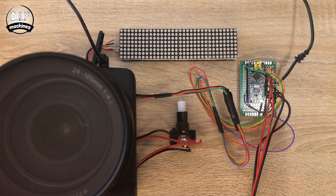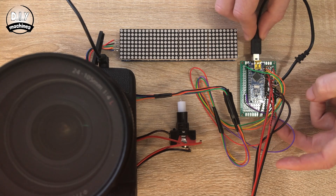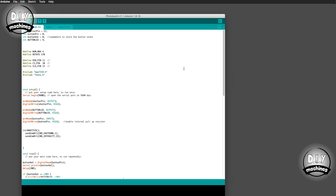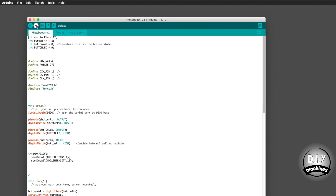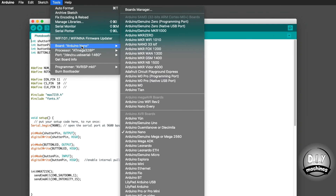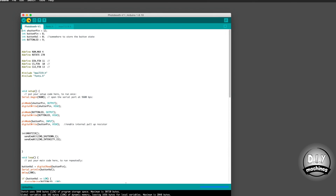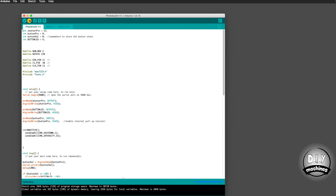Now we'll connect your Arduino Nano to your computer and upload the program I've written for it — you'll find a link to this program down in the description below. Connect the Arduino to your PC using a USB cable and open the program in the Arduino IDE. Select the board type of Arduino Nano and the processor of ATmega328P. Choose the serial connection for your board and then press upload.